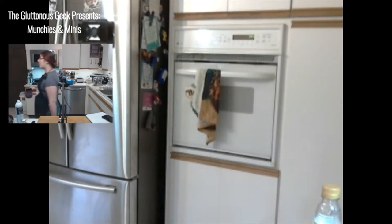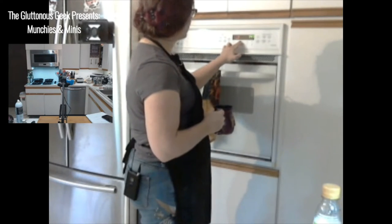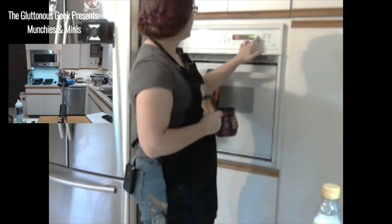First, what you need to do to make these pizzas is preheat your oven. I'm going to put my oven on convection to 425 degrees Fahrenheit just to save time and heat it up a little bit faster.